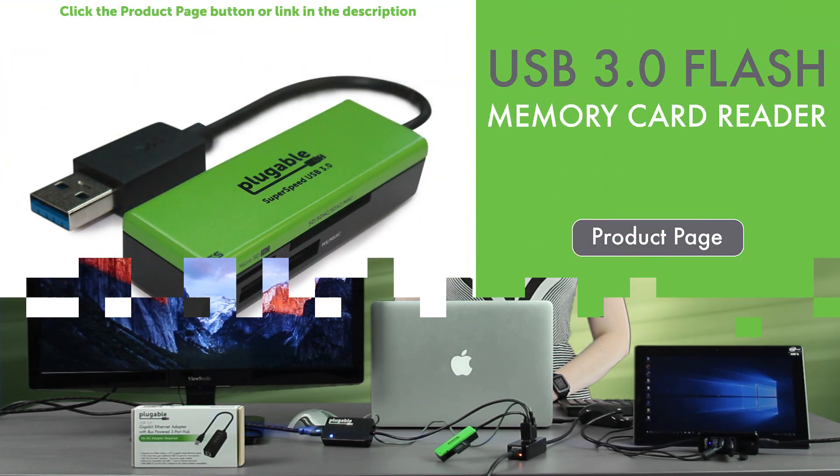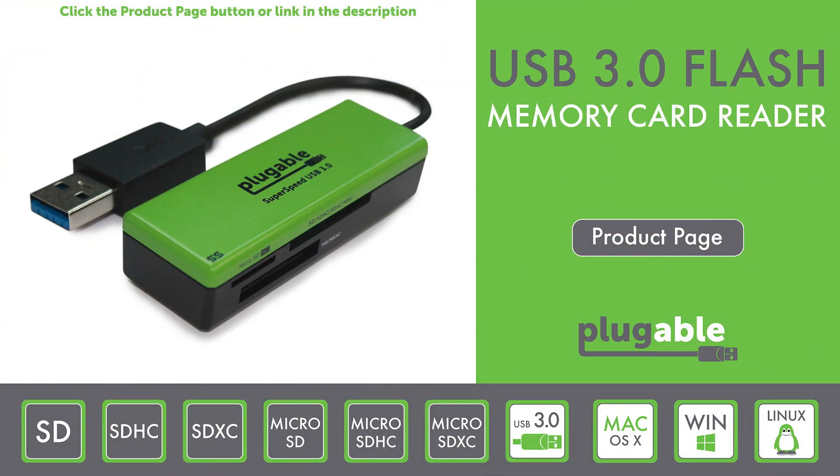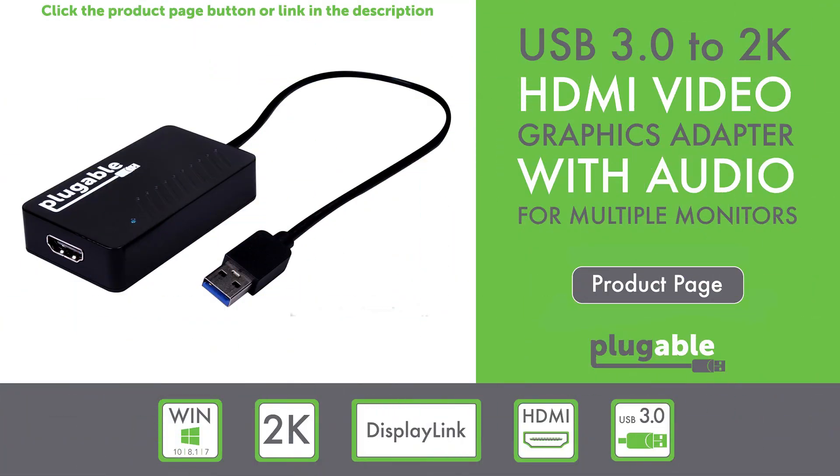In our first setup, a MacBook Air is connected to one of our Plugable USB 3.0 3-port hubs. That hub is connected to a mouse, one of our USB 3.0 flash card memory readers, and a Plugable USB 3.0 to 2K HDMI video graphics adapter, which is connected to this monitor.